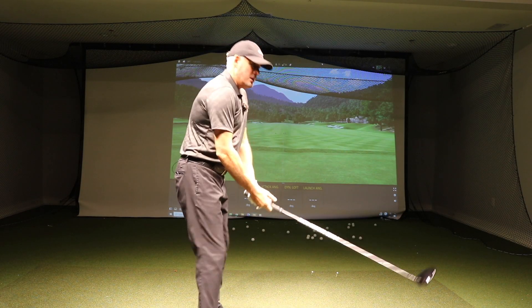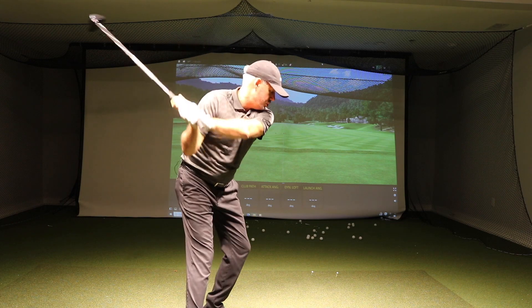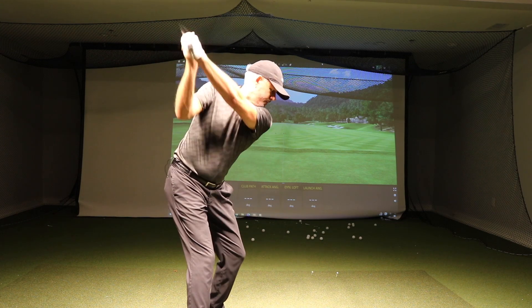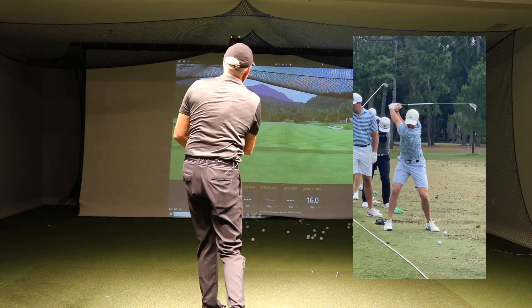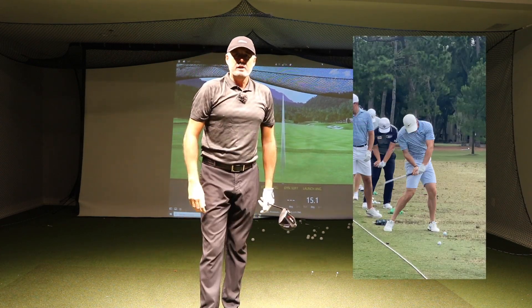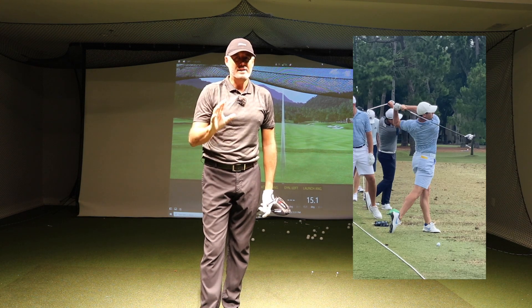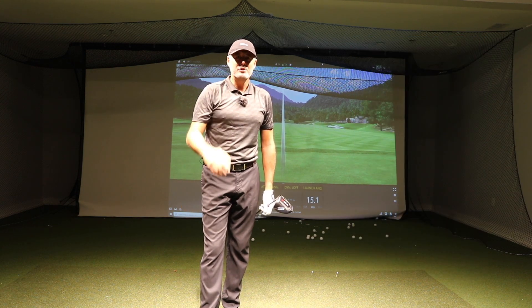That's why he drives it so good. So work on really trying to push down and shallow, and then jump out of the way, and you'll start to hit some little Rory draw bombs. What a great golf swing — really using physics amazingly. You can try it too.